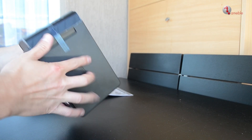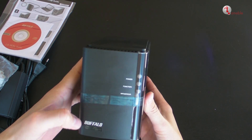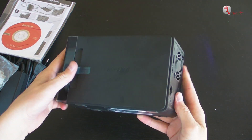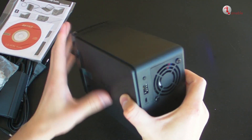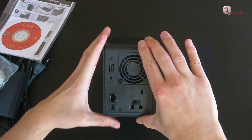On the front of the device we have three LEDs: a power LED, a function LED, and an info LED that indicates if there is an error. Its compact dimensions are 8.6 centimeters wide, 20.4 centimeters in length, 13 centimeters high, and its weight is 2.3 kilos.